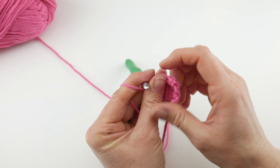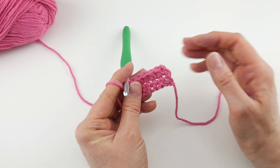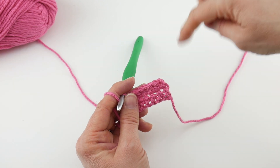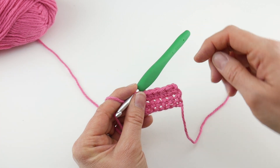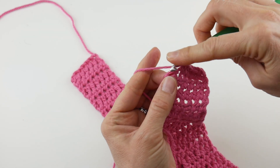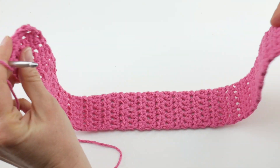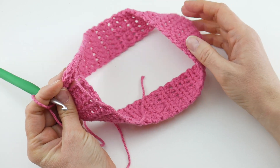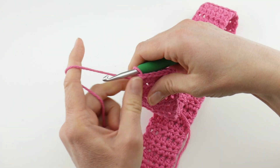Repeat row two over and over until you have a nice long strip that you can wrap around your head. I'd recommend measuring the head first to get an idea, or you can just keep going and put it on your head as you go. I went for about 19 inches and that was the size that worked best for me. I also tried it on a foam head — a women's size foam head — just to make sure. You can find head circumference sizes online and I'll put them on the blog post.